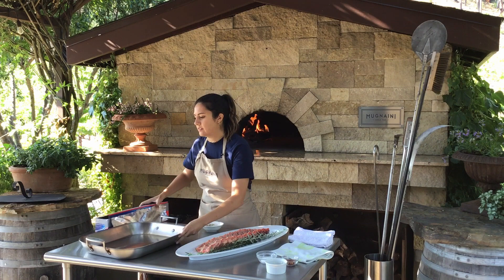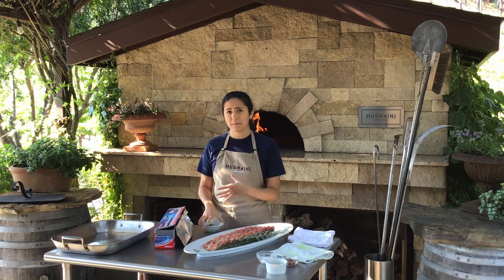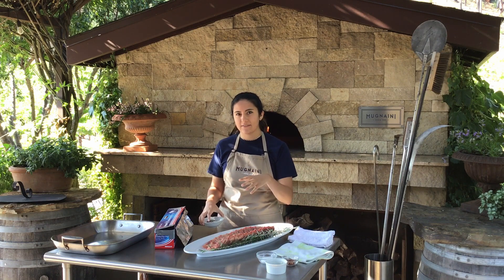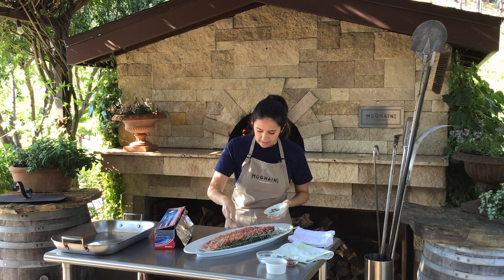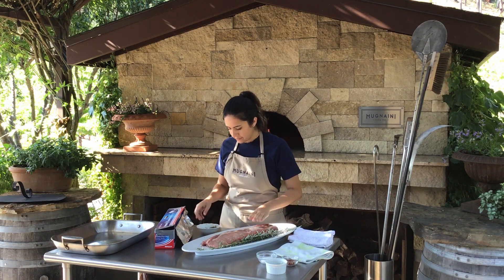You'll want some heavy duty foil — otherwise you can always double wrap. You want to make sure it's an airtight seal because they're going to cook for about an hour and a half in the oven and you don't want any of the juices to escape. Start by getting half of the dry rub over the ribs — we've rinsed and patted them dry — then switch to the other side.